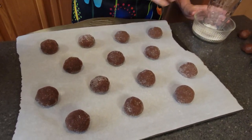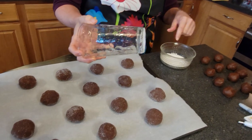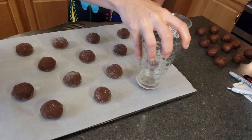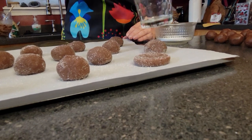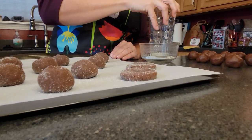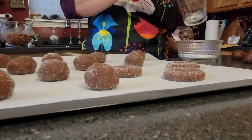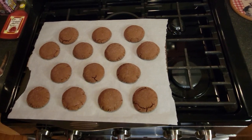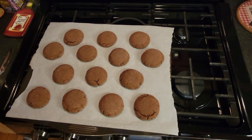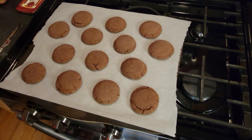After you have them all on the sheet, take a drinking glass, grease it a little, dip it in sugar, and flatten the cookies until they're about a half inch thick before putting them in the oven. I just pulled these out of the oven — I went the full nine minutes to make sure they were done. The recipe says they're supposed to start smelling of chocolate, and they do. I'm going to let them sit on the cookie sheet for a moment and then transfer them to a wire rack, and then we'll see you at final plating.